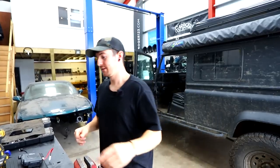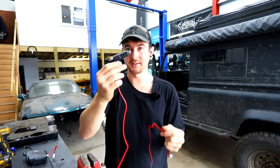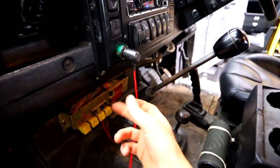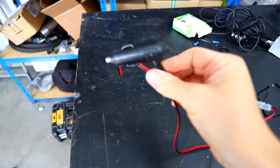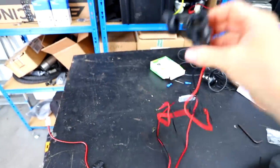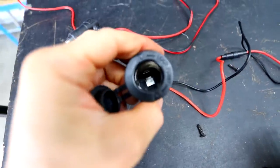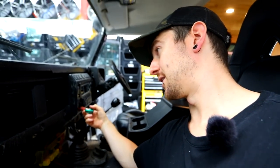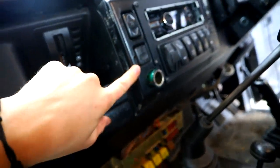Mounted. We need power. Annoyingly, the only power thing this comes with is a 12-volt cigarette lighter adapter. My 12-volt socket is right there and that would just wind me up. What I'm going to do is I've bought one of these, which is basically just a 12-volt socket to positive and negative. I'll take the positive and negative coming off the factory one, splice into it, go up under the dash and hide it inside so you'll never see it.